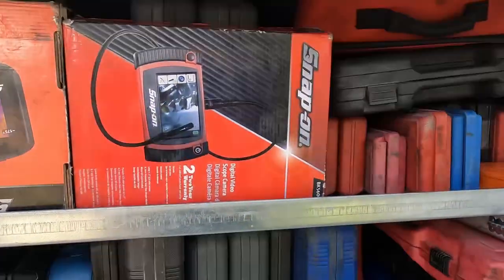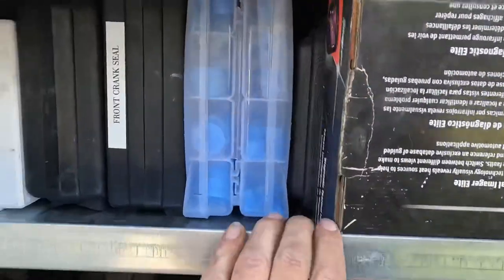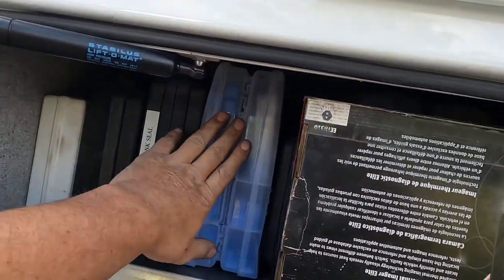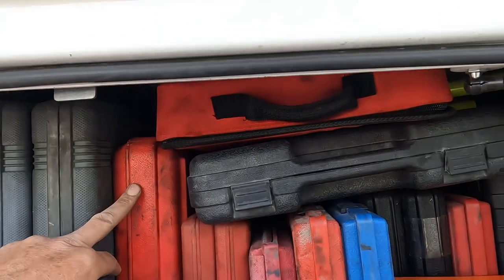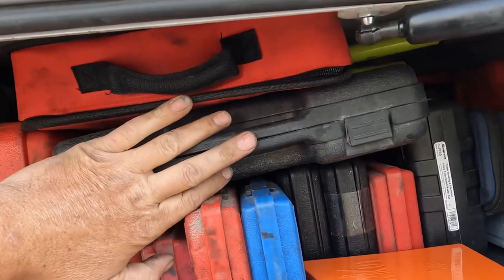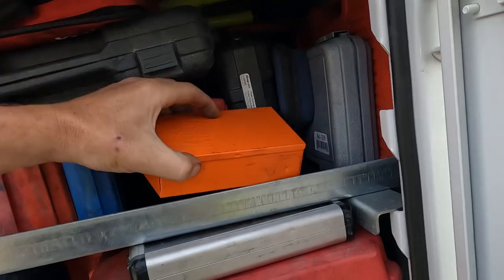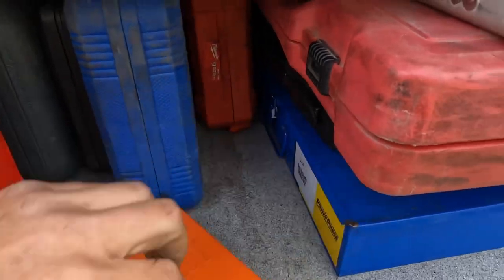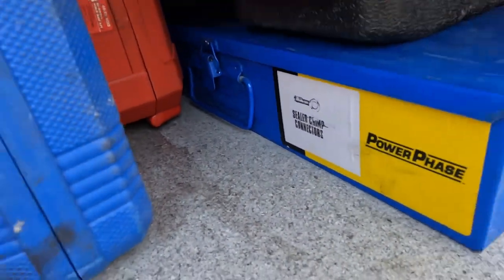This is like the blow mold deal — just a bunch of stuff in here. Crank seal installer, fuel injection test kit. I like these cap plugs — caps, whatever you call them. Seal driver, race driver, snap ring pliers. Nitrogen test kit for AC systems. These are kind of cool — drill bits like a step bit on the end of a standard drill bit, kind of nice. Tap and die, power probe, electrical heat ring connectors.